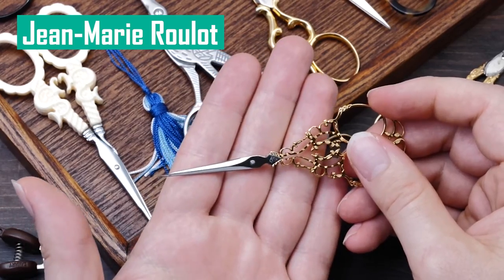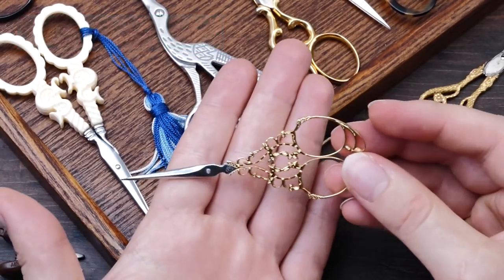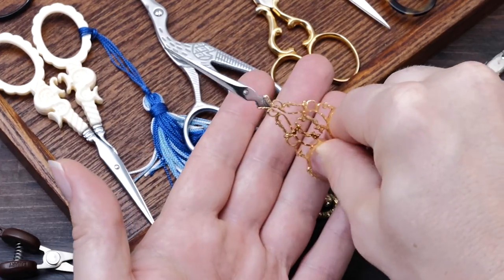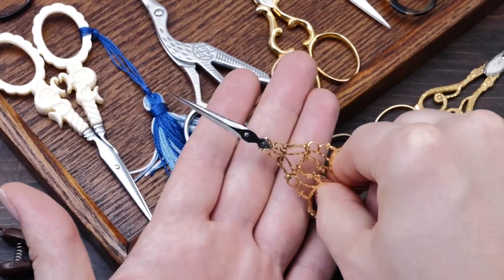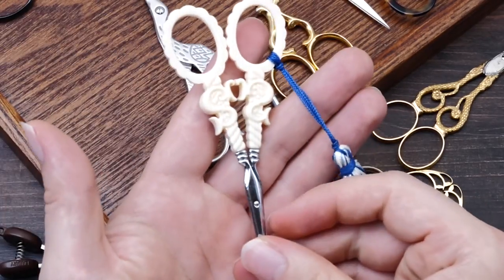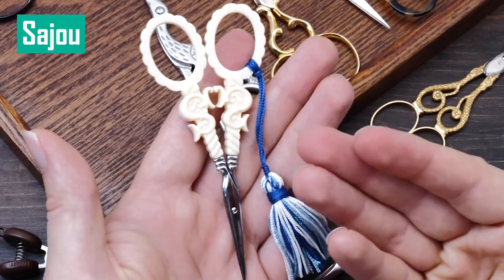They are expensive as hell, but the pure craftsmanship is downright out of this world. The way it cuts is just perfection. I also love these Sayu scissors — they are super pretty and handcrafted as well.